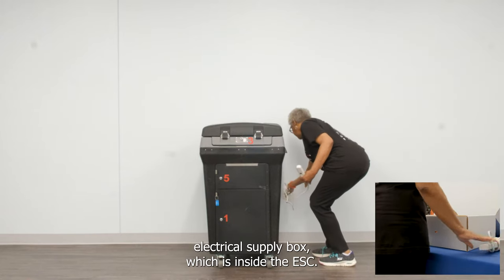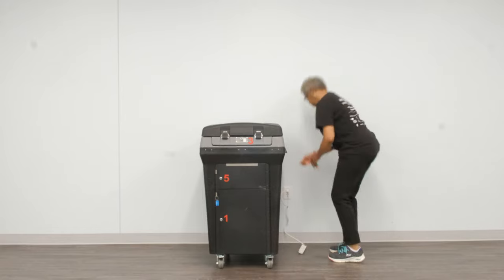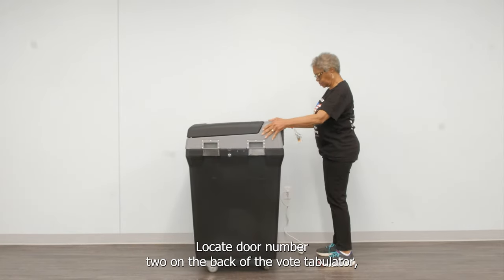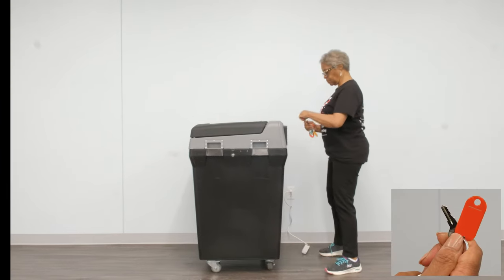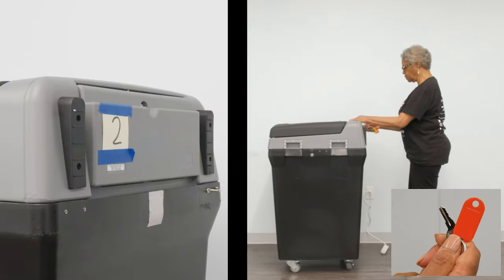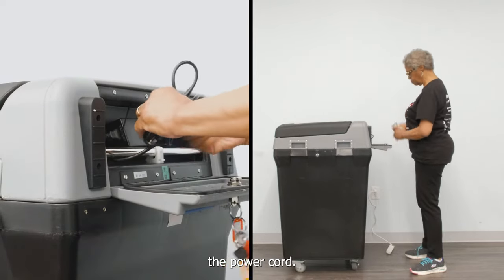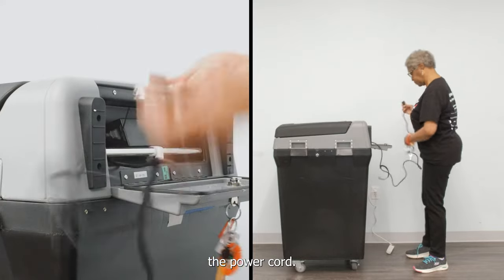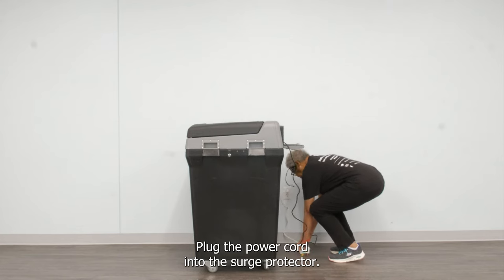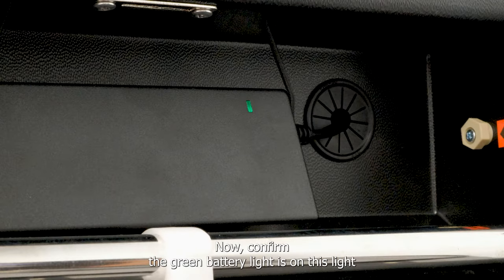Retrieve a surge protector from the blue electrical supply box, which is inside the ESC. Locate door number two on the back of the VoteTabulator, then unlock door number two with the red tab key and uncoil the power cord. Plug the power cord into the surge protector. Now confirm the green battery light is on — this light indicates that the machine is properly plugged in.